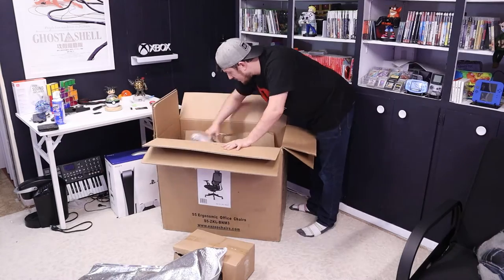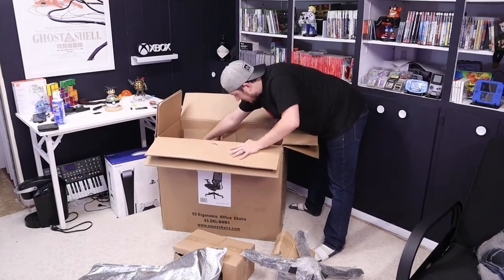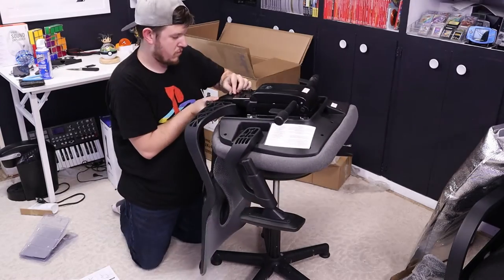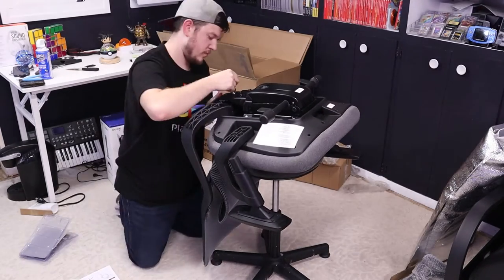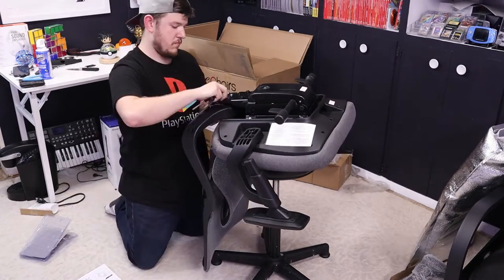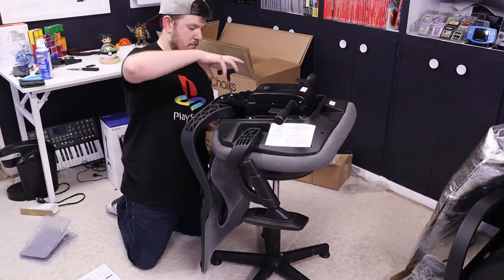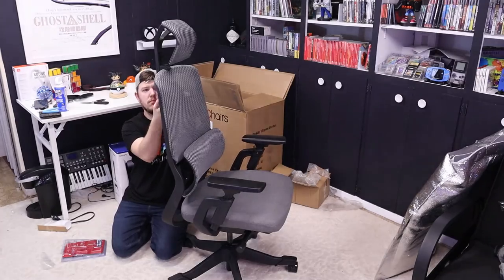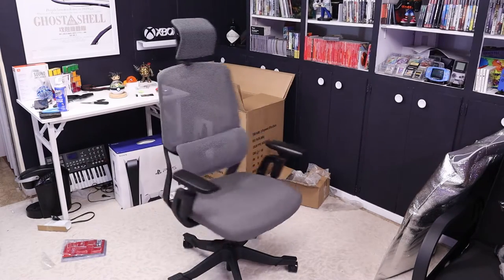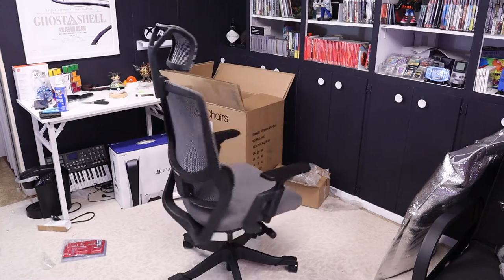Starting with the unboxing, it was pretty standard as far as office chairs go. All of the pieces were packaged nicely, and everything you need to assemble the chair is included with easy-to-follow instructions. As someone who has put a ton of office chairs together when working retail, this chair's assembly was really easy. Everything lined up just as it should, and I appreciate that they included some spare parts in case you lose a bolt. You can pick up the S5 in one of two colors: uniform gray or the combination black and gray, which is what we have here.